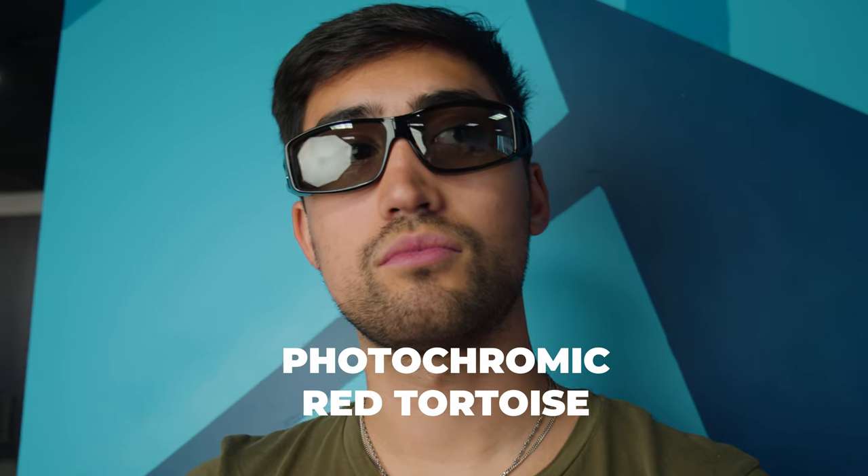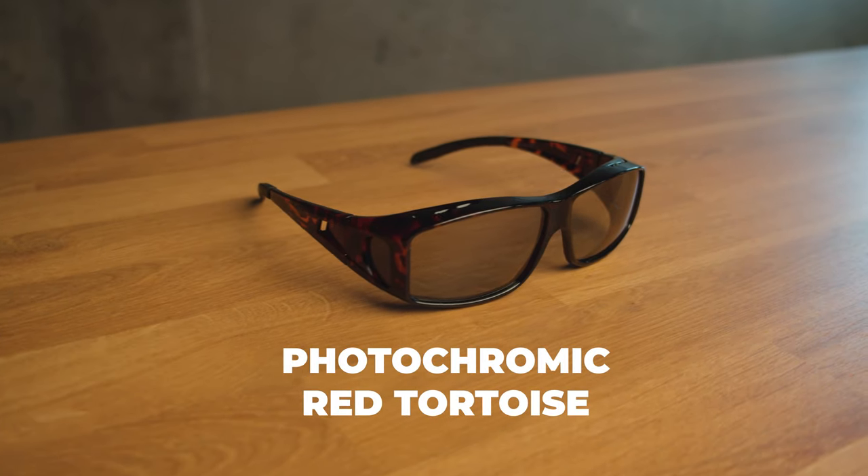Lastly, we have the photochromic pair. These lenses are polarized, but specifically designed to lighten and darken based on the environment that you're in. If say the sun goes behind a cloud and comes back out five minutes later, these lenses will adapt to keep your eyes protected, all while still giving you a good color density of your surrounding view.